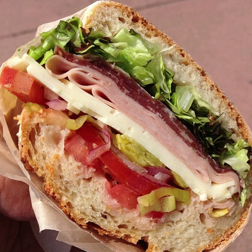The Amato's version is traditionally prepared using fresh baked bread, ham, American cheese, slices of tomato, green pepper and sour pickle, Kalamata olives and salad oil.